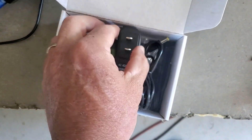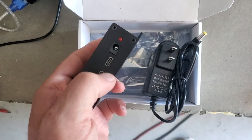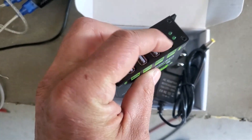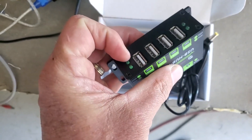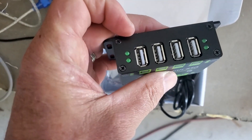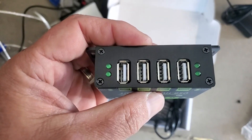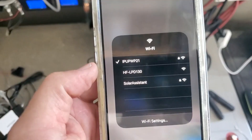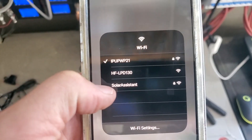We also have a USB hub available on our website. It comes with a 5-volt power supply and two USB-A to USB-C cables. One USB from the Pi goes in, and you get four powered USB ports out, so you can connect to multiple inverters. You can daisy chain these hubs as well, giving you as many USB ports as you like to connect multiple inverters in parallel or multiple different types of batteries.